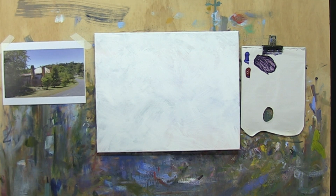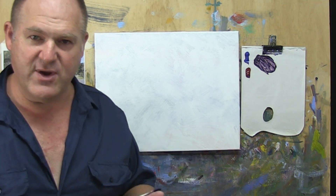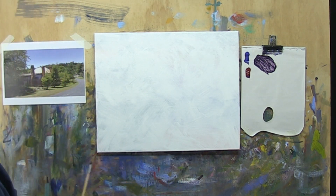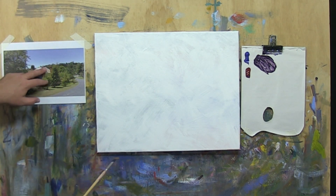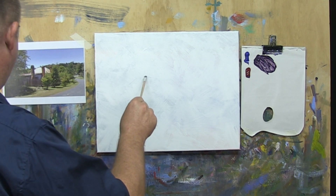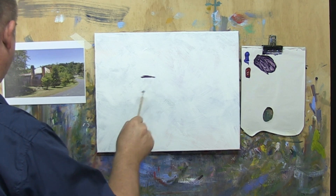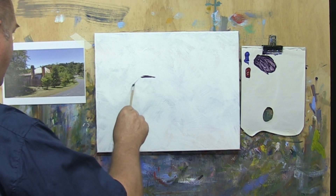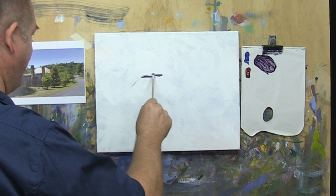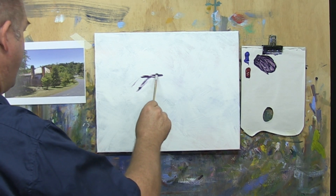The important thing here is placing the cottage in the right place, and then we can get the trees and the path and everything around that. So the top of the cottage — the roof — is around about just above the halfway mark. It kind of goes there, and I think maybe I need to make it there.